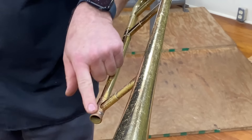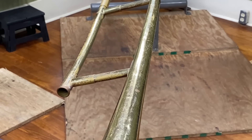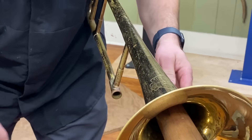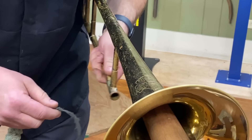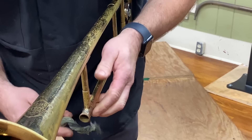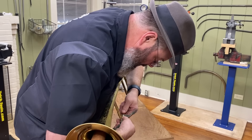Now we've got just a little bit of tinning left over all around. For that, we're going to take some Tripoli on some cheesecloth and buff off any of this excess tinning. We're going to go right up against the flange.